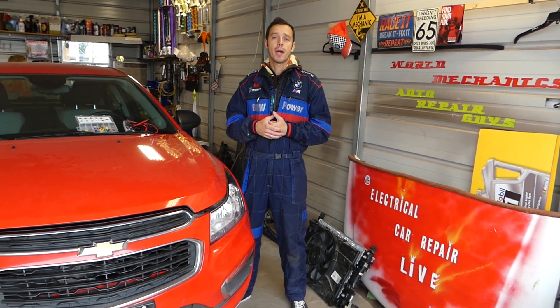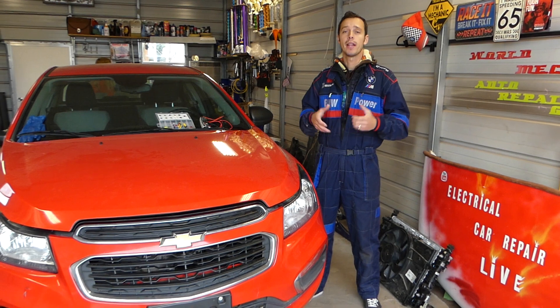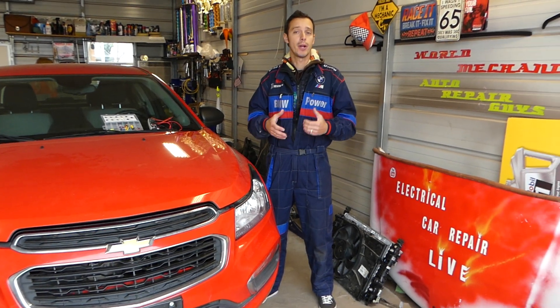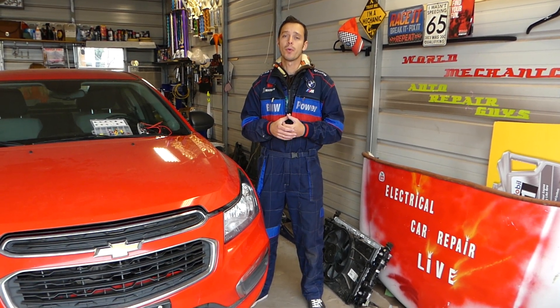Hey guys, welcome back to Electrical Car Repair Life. Thank you guys for watching and subscribing to the channel. In today's video we'll be working on a Chevy Cruze, and if you're trying to find the fuse for the fuel pump, stay with us and we'll show you where it's located. You actually might have three fuses that control the fuel pump, so stay with us depending on which model you have.